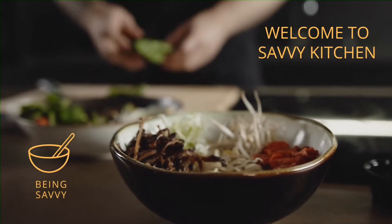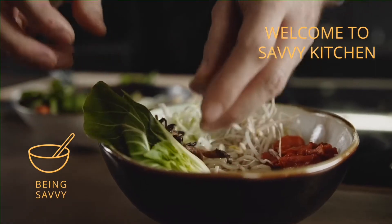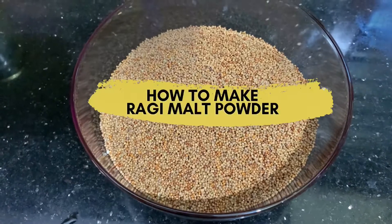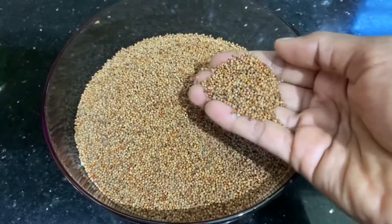Hello, welcome to Savage's Kitchen. In this video I am going to show you how to make a ragi malt powder at home and how to prepare ragi malt, or ragi ambli, or sari as we call it, for babies.